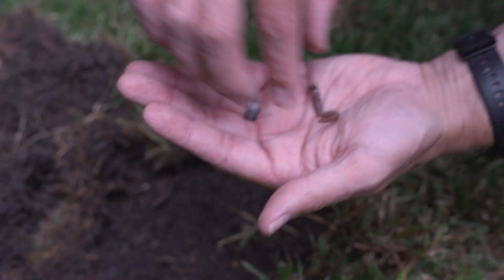Hi, Dr. Brad with Weedman Lawn Care. Today we have the opportunity to talk about a fairly uncommon lawn pest. Today we're going to be looking at jumping worms.